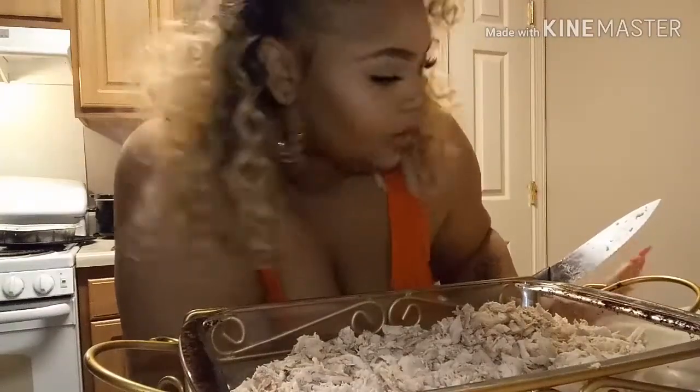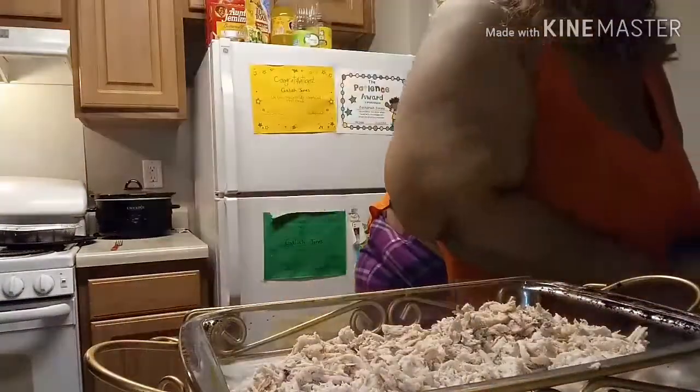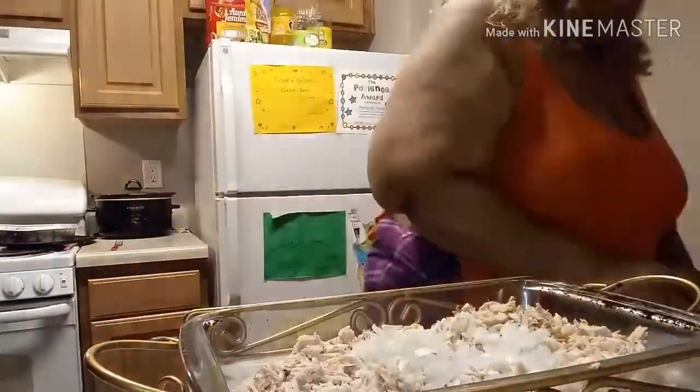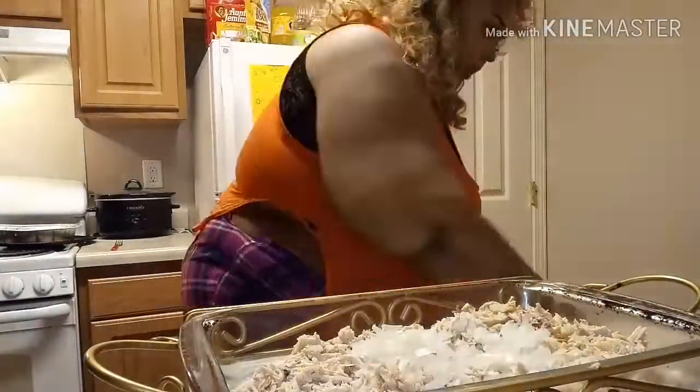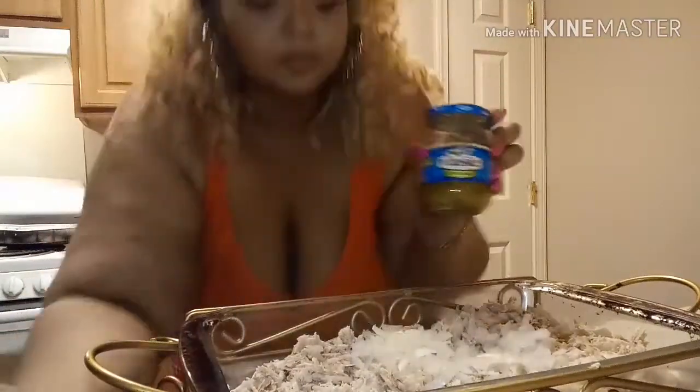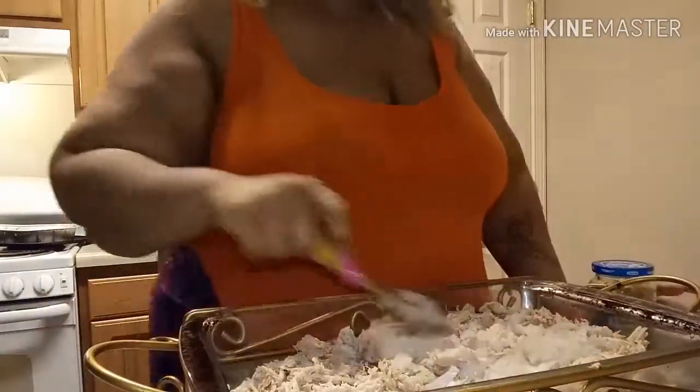I'm going to add the onion into the dish. I got a spoon — I'm gonna add my sweet relish.